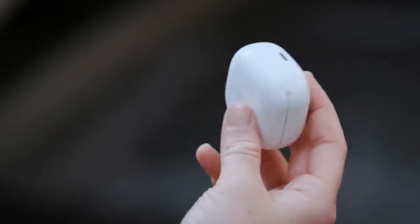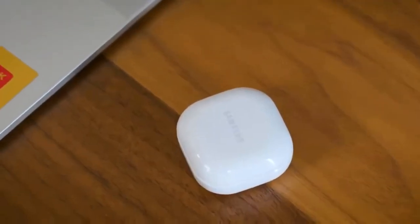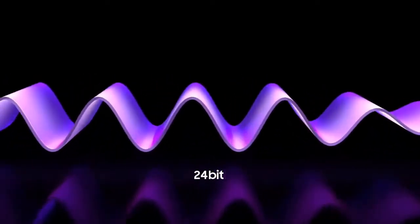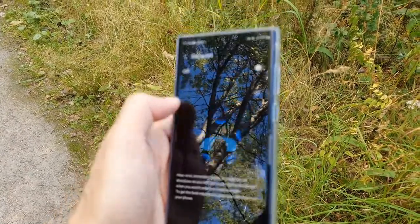Although the Bose QuietComfort earbuds is a great pair of earbuds, one thing that holds it back is its price. At $279 USD, this isn't cheap. You can buy two sets of Galaxy Buds 2 for the price of one set of QC earbuds from Bose.